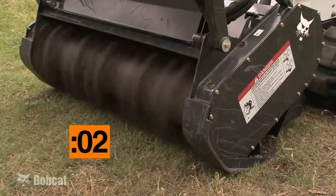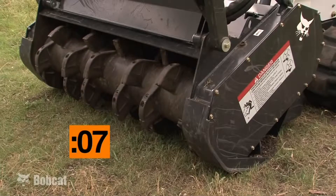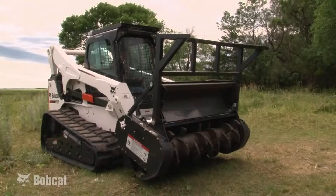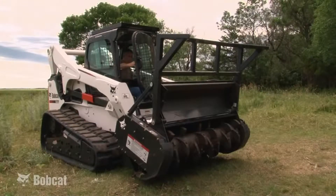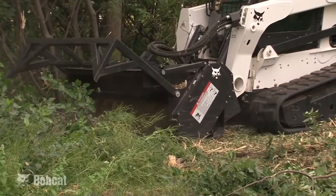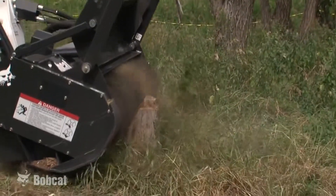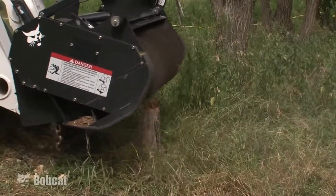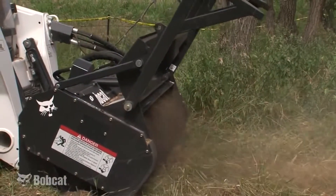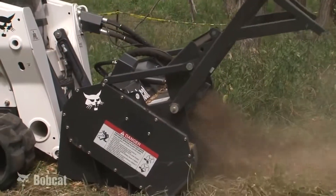A brake will stop the cutter drum from full speed within 10 seconds when the hydraulics are deactivated. This is an important safety feature as it makes it safer for the operator to quickly egress the machine in an emergency situation. The Bobcat forestry cutter can cut a 50-inch or 60-inch path through brush and will continuously cut through 4 to 5 inch trees, intermittently remove 7 to 9 inch trees, and occasionally remove 10 to 12 inch diameter trees.